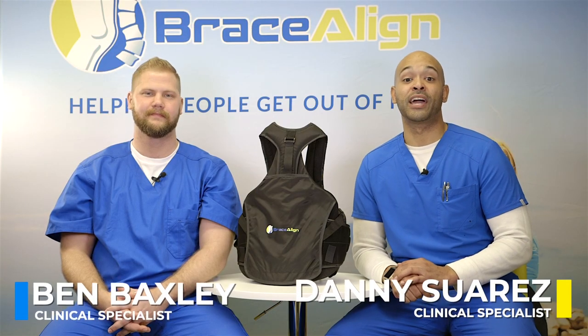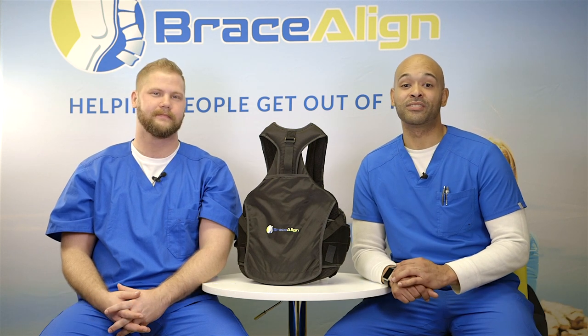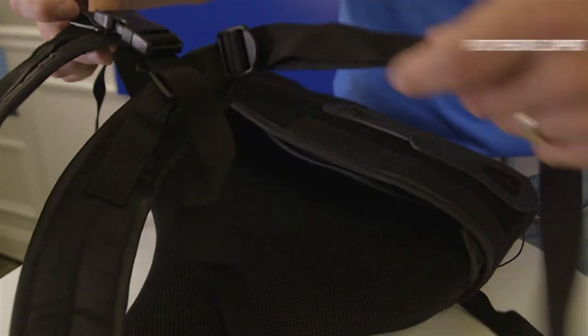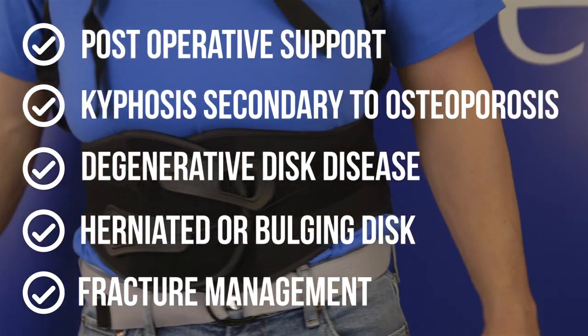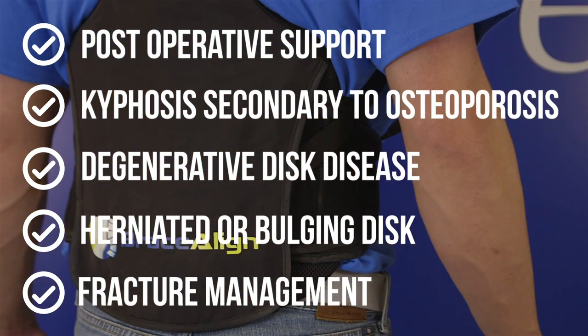Thank you for choosing Braceline's Vertebraline TLSO. This medical grade back brace is commonly prescribed for patients with back pain, for postoperative support, kyphosis secondary to osteoporosis, degenerative disc disease, herniated or bulging disc, fracture management, and other spine related issues.